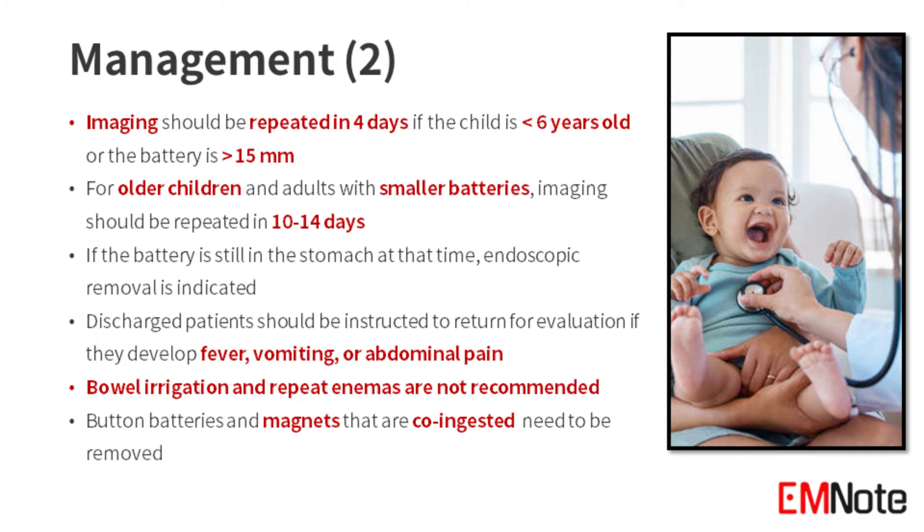For older children and adults with smaller batteries, imaging should be repeated in 10 to 14 days. If the battery is still in the stomach at that time, endoscopic removal is indicated. Patients who are discharged should be instructed to return for evaluation if they develop fever, vomiting, or abdominal pain. Bowel irrigation and repeat enemas are not recommended. Button batteries and magnets that are co-ingested need to be removed.